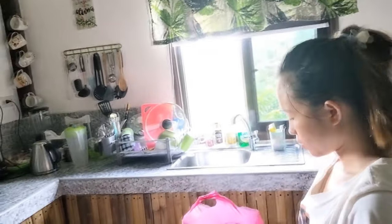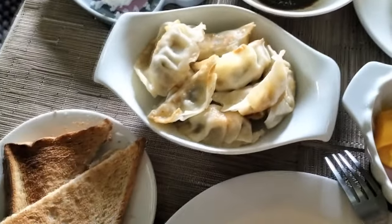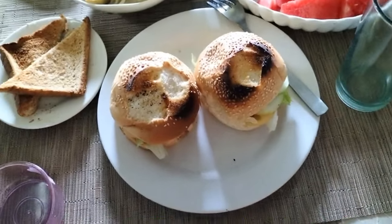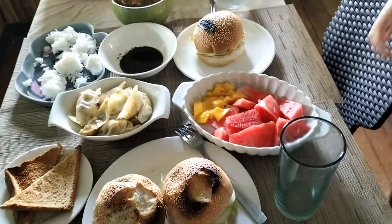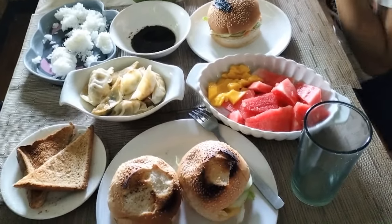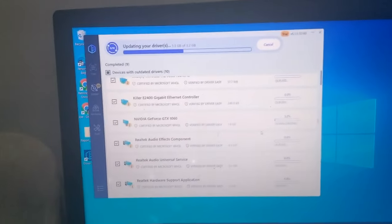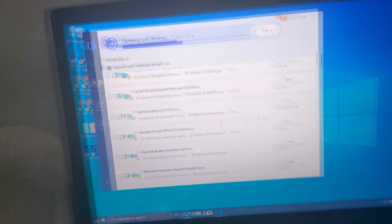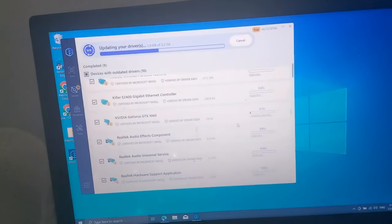Lunchtime! What are we having today? Oh yeah, burgers — thank you my love, so good! Let's sit down. And some nice fruit there — mango and watermelon. Just need a little glass of red wine.